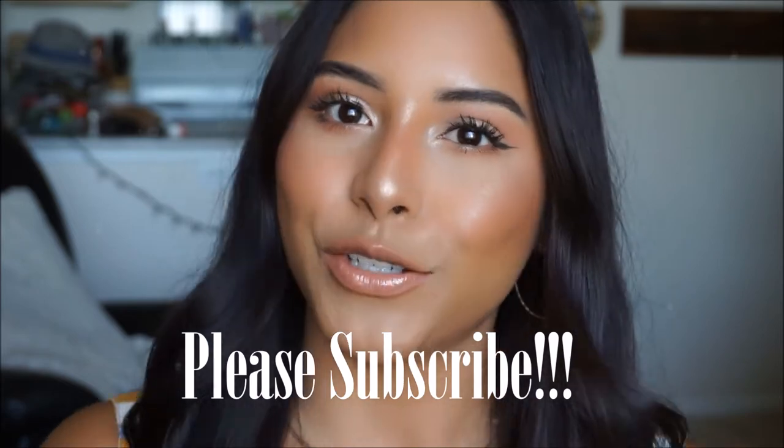Hey fam, welcome back to my channel! If you're a returning subscriber, thank you for tuning in. If you're new, welcome and I hope you subscribe. For today's makeup tutorial I wanted to create a summertime fine makeup look — super easy, effortless, and very pretty and bronzy, especially for summer. This is my go-to look when I'm on the go; it literally takes maybe 15 minutes.